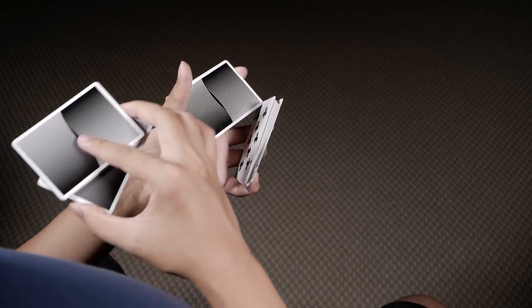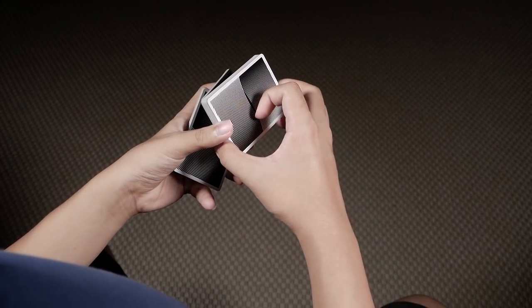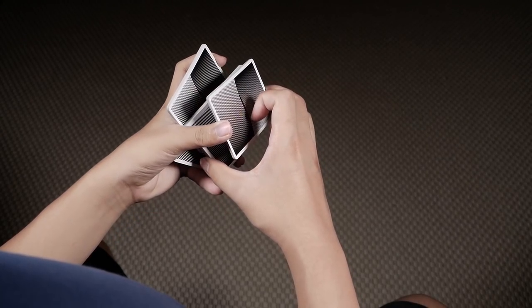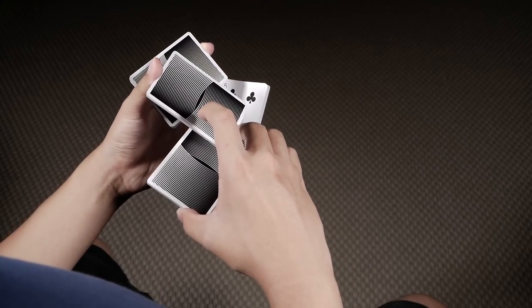Let me show you that again. Z-grip, split with the two thumbs, contact the base of your left thumb, pull the top two packets backwards with your right hand, and extend the bottom packet outwards like so.